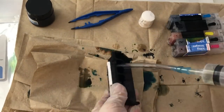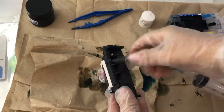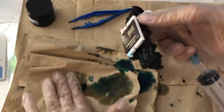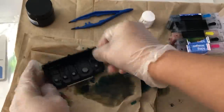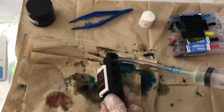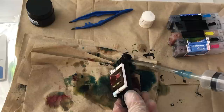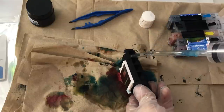Please keep in mind that this process is very messy, so if you're doing this on a table that you like or in a space that is prone to getting stained, make sure that you have plastic sheeting or paper towels over your surface to catch all of the leftover ink.